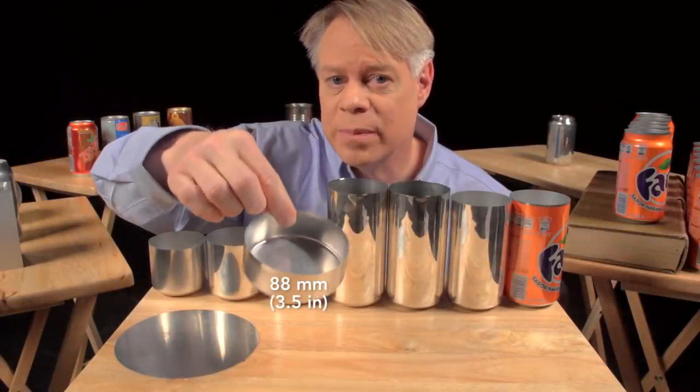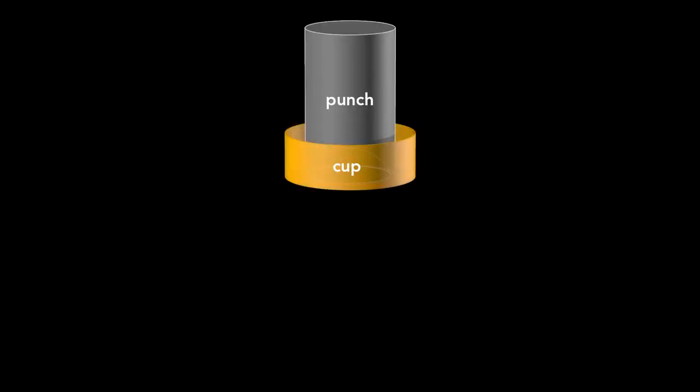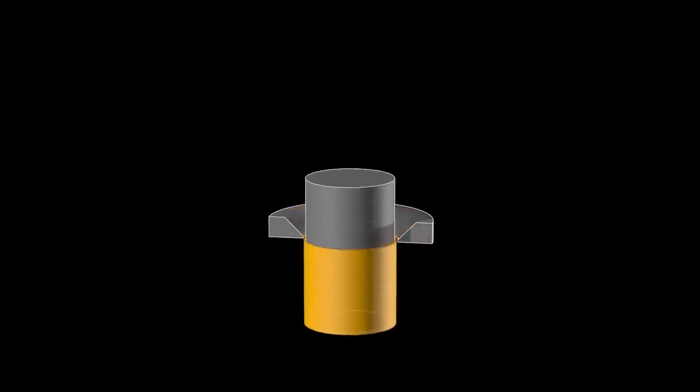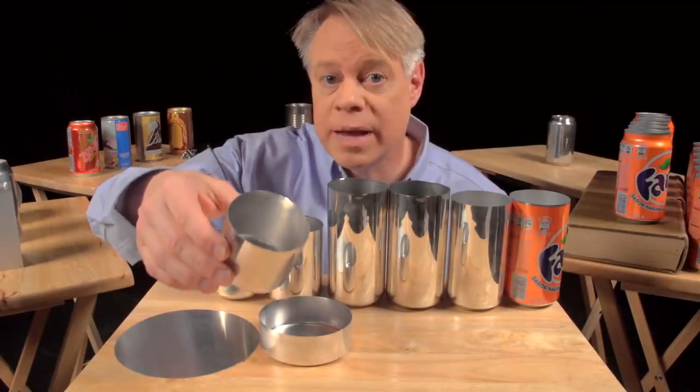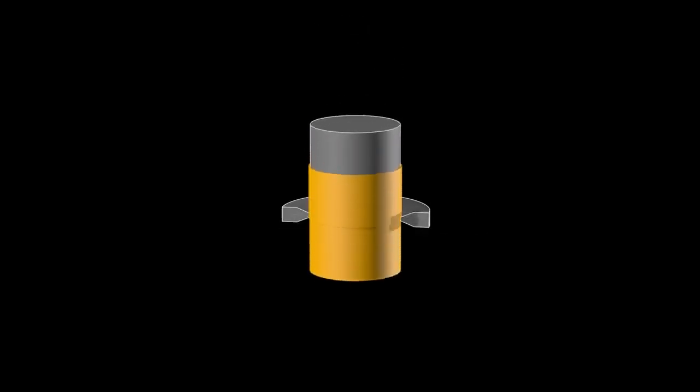This cup is about 88 millimeters in diameter — larger than the final can — so it's redrawn. That process uses another cylindrical punch and a redrawing die; the punch presses the cup through the die, transforming it into a cup with a narrower diameter that is a bit taller. This redrawn cup is now the final diameter of 65 millimeters, but not yet tall enough. A punch then pushes it through an ironing ring, keeping the same diameter while making the walls thinner and the can taller.